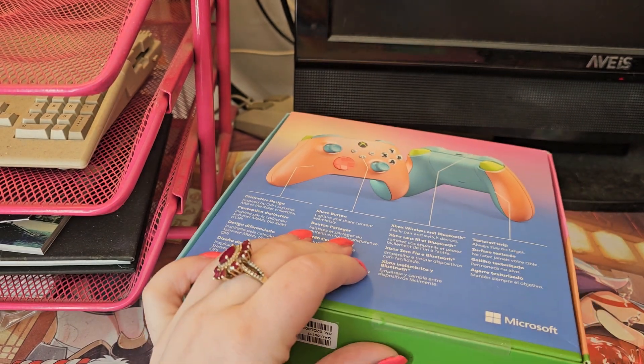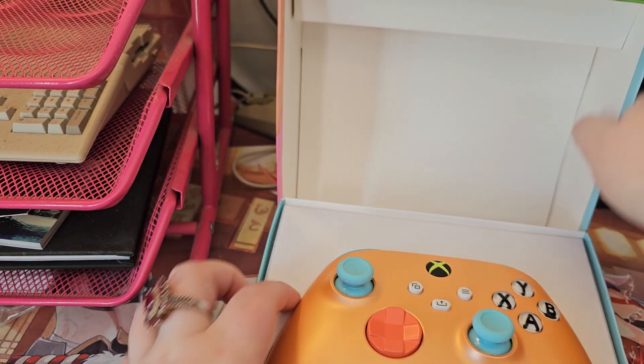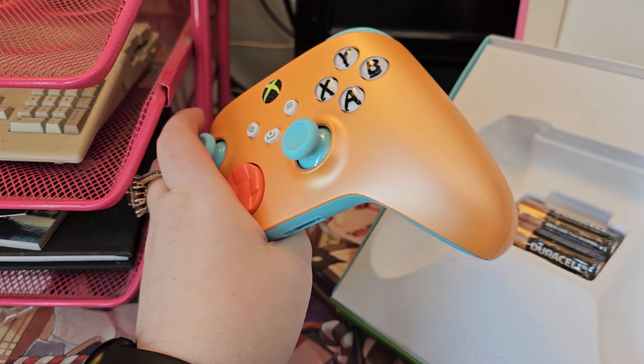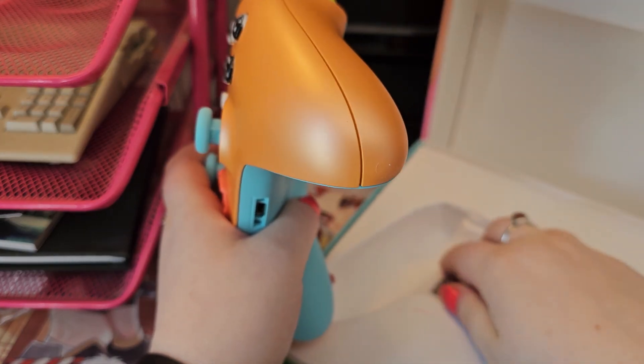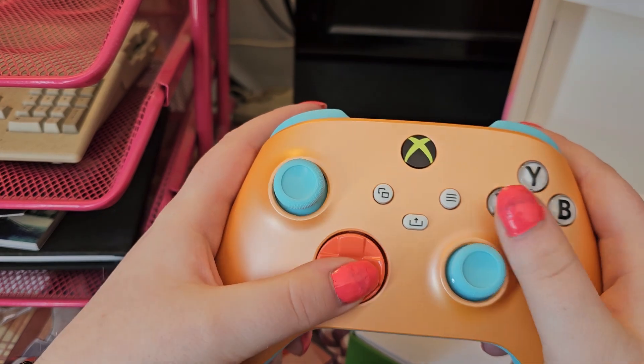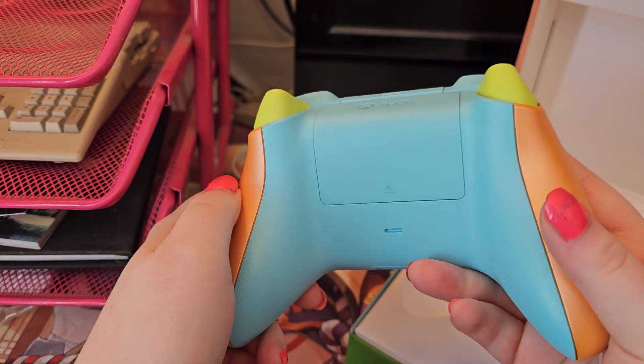Hang on, I've got to get this plastic off. Okay so it actually had a quick thing but oh my goodness look at this. There's the batteries, but I mean it's first party so obviously it's going to be good, but just look at the color on this.